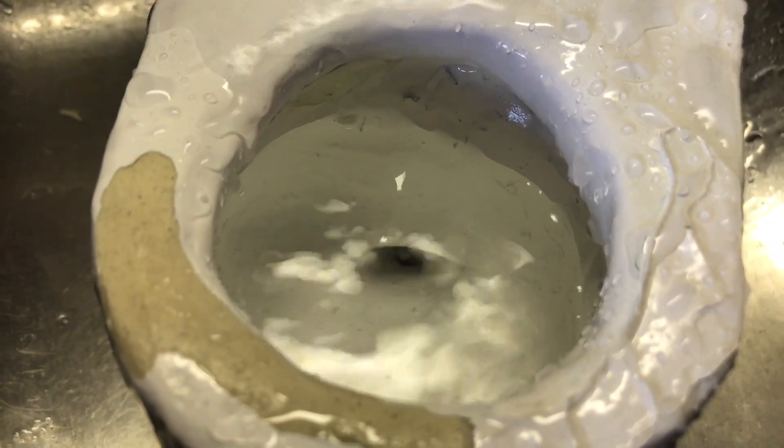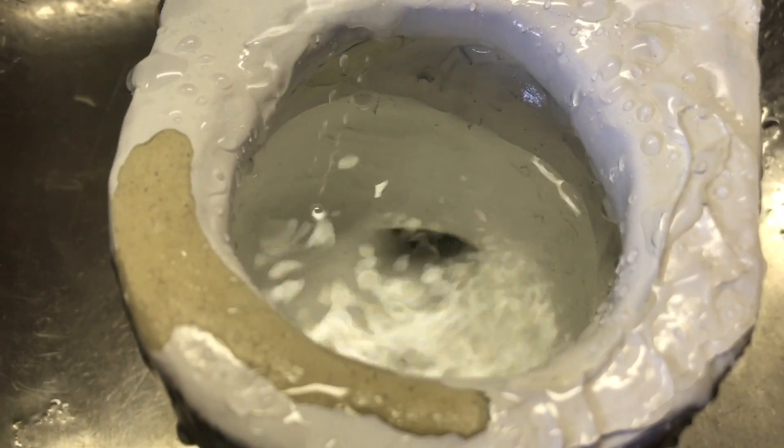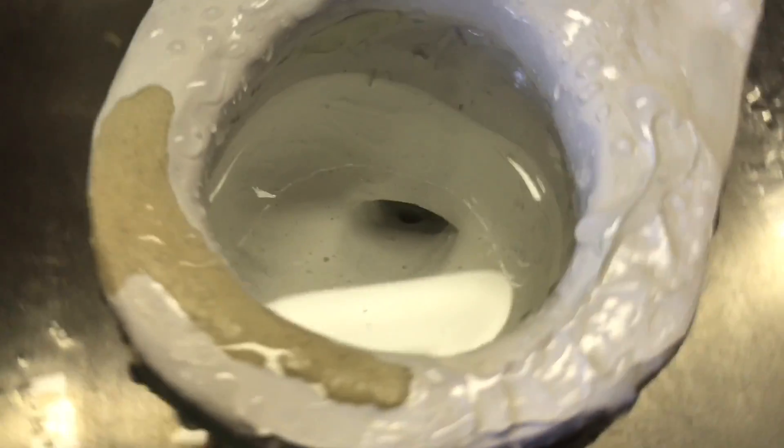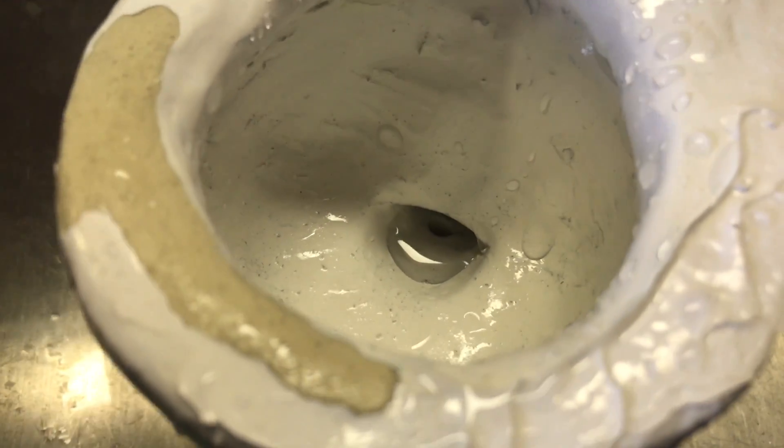It doesn't really do anything. I'll dump it out just so you can see. That got most of the water.